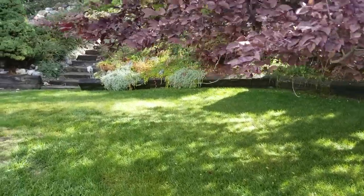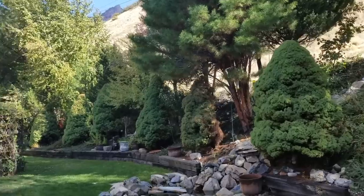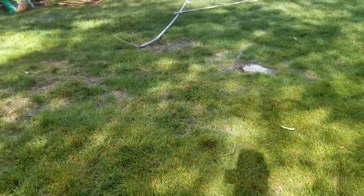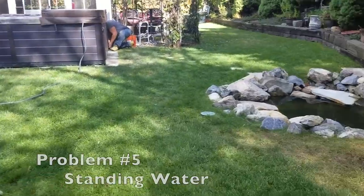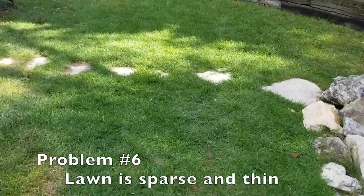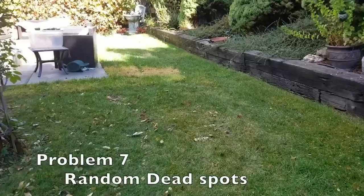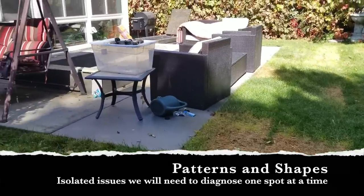Moving back here, the one big thing is we have a ton of shade. It's a fantastic, well-landscaped backyard, but we also have a pool of water just sitting here. Coming back further, there are a couple of areas that are a little thin and a bunch of stuff we're going to have to deal with. We need to dig in and do some diagnosing.